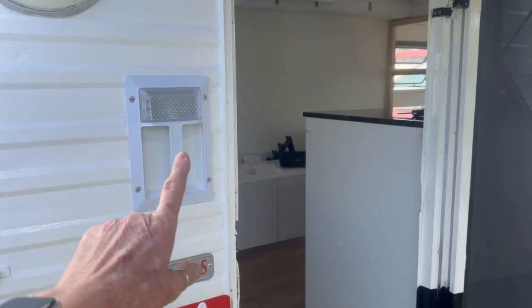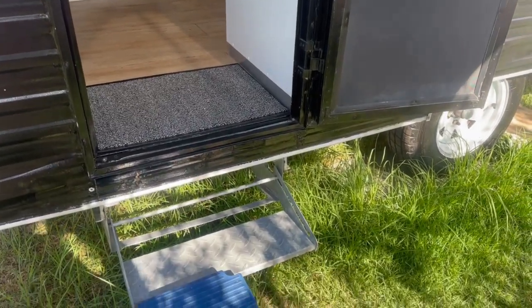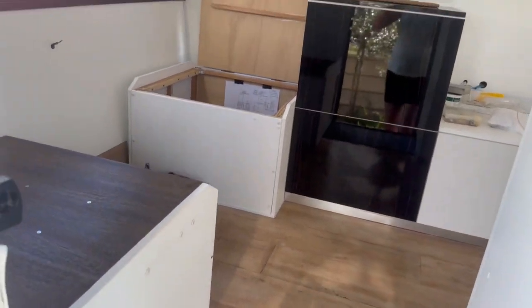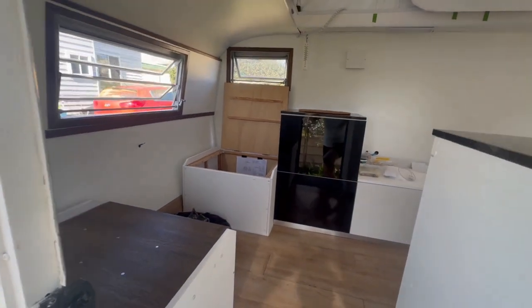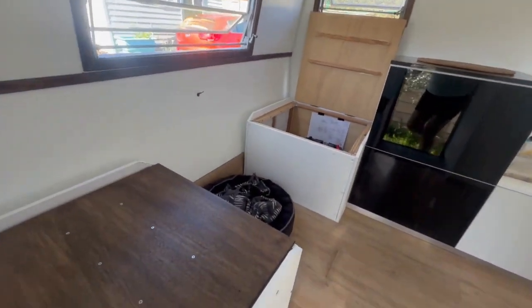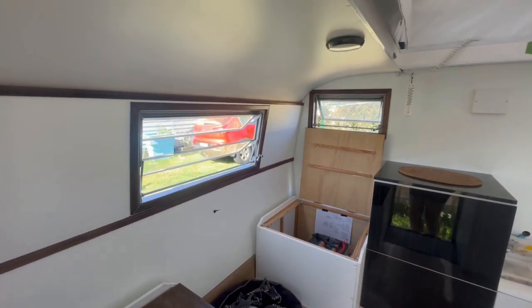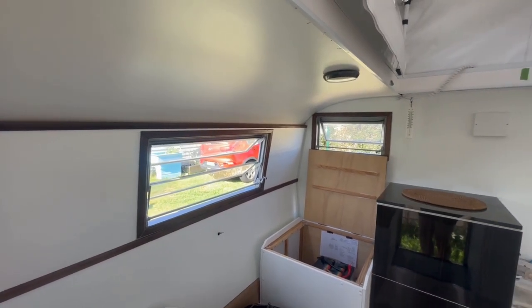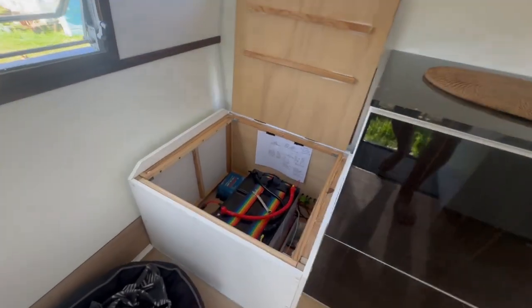We've added a handle with a light to aid people getting in, and we've finally got our step back in. Inside, we've got our floors in, the lounge chairs are in, and I've done all the cushioning. I've now almost finished all of the plyboard — that's what I've been busy doing, building the furniture and getting all the electrics right.